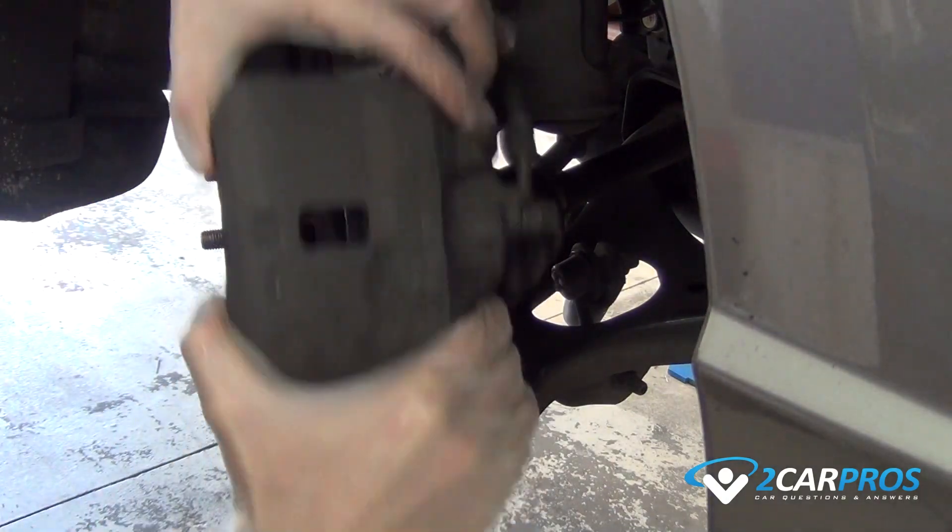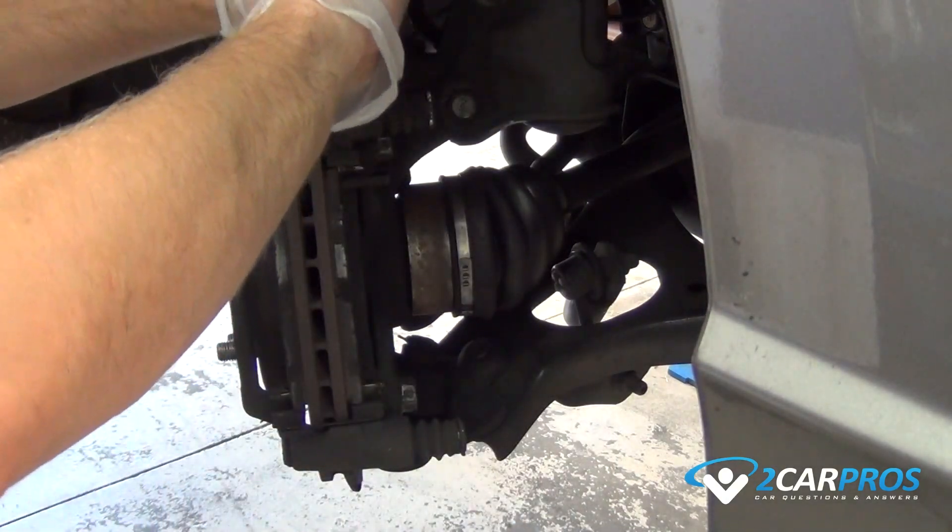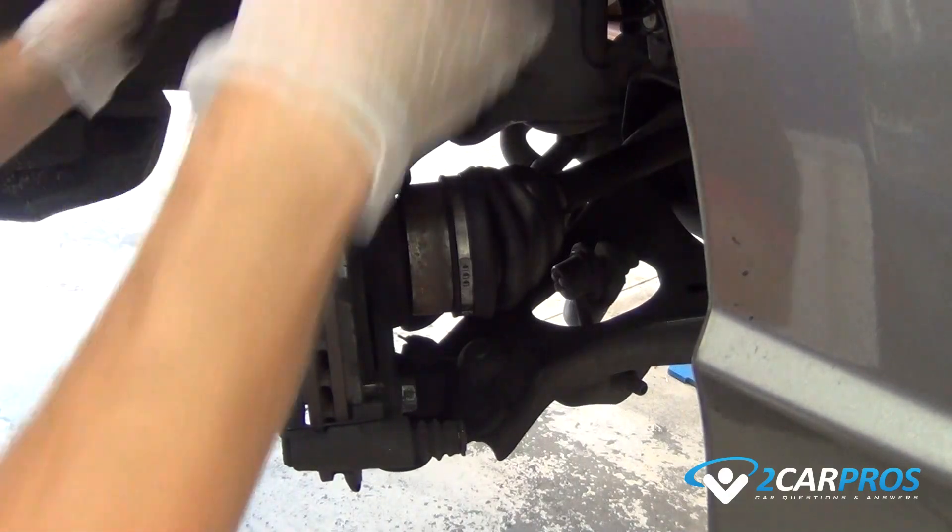Then remove the brake caliper and find a spot to place it, making sure it does not just hang from the brake line, which could damage it.